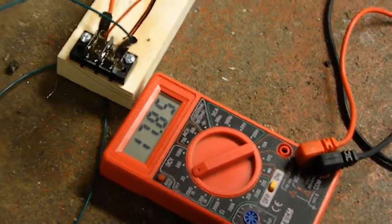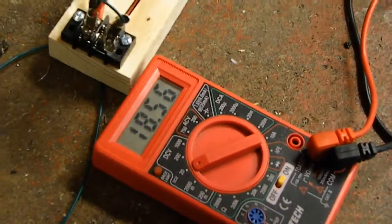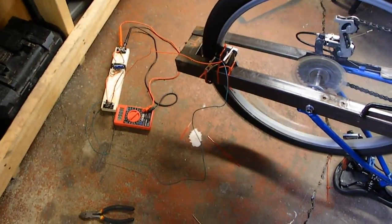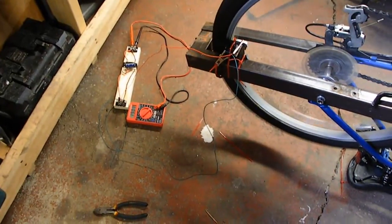This would easily keep up with a little bank of LEDs. Yeah, that's almost twice what we were getting and it's still rising, which means it's still pushing it.